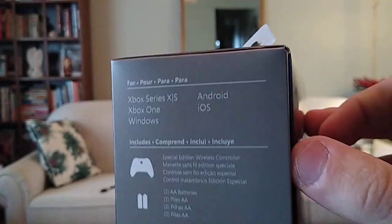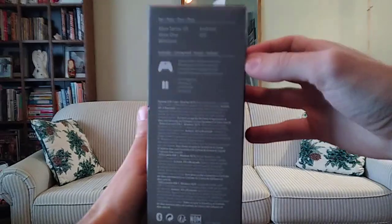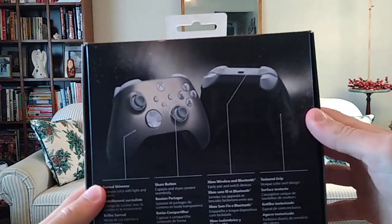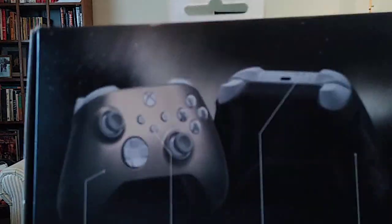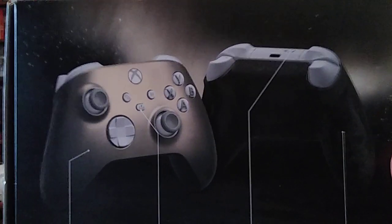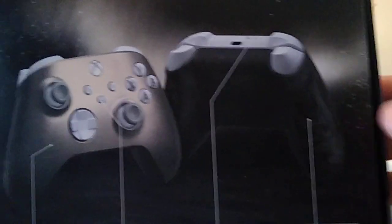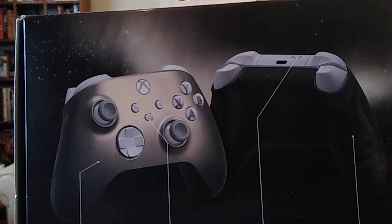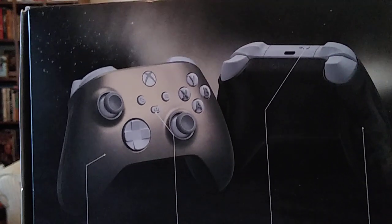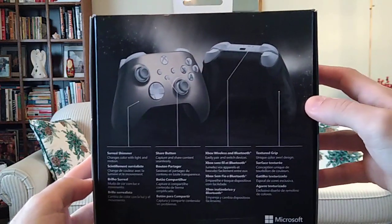We've got the side. I like how it still says what this controller will work on. Controller and batteries included — very nice. And then we have the back. Judging by the pictures on the box, I love how all the buttons are white-colored. The back of the controller looks like it's black, and then the front of the controller looks gold-ish dark colored. I love how they did that.